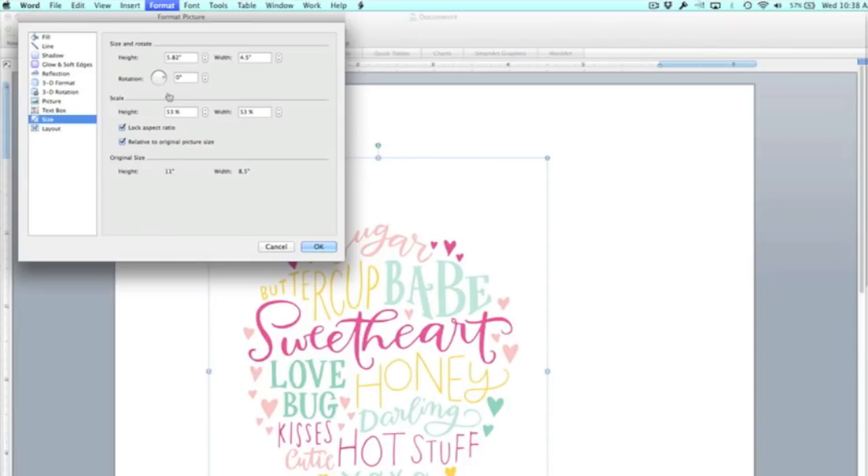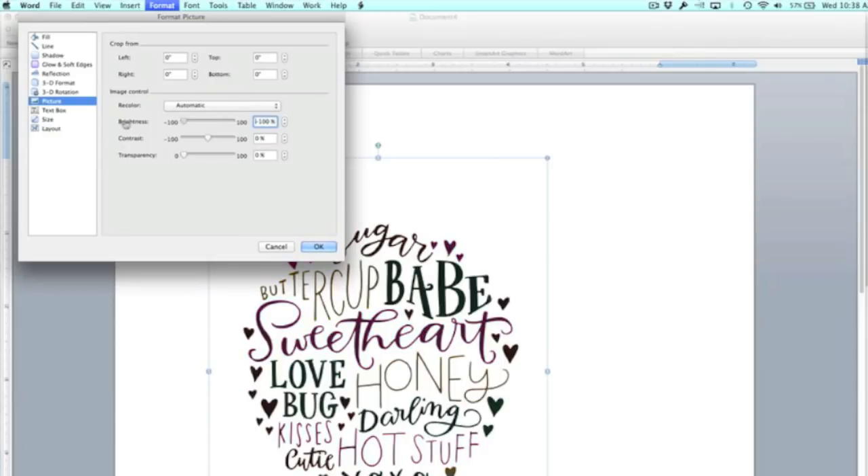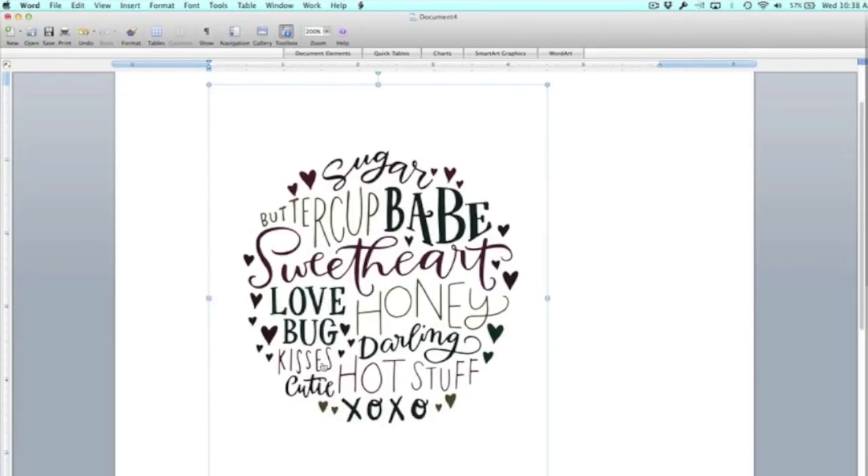I don't want this to print in gray. So I'm going to go under Format, then choose Picture, and all these options come up. I'll click the Picture option again — this will allow me to convert this to a really dark, almost black image. I'm going to take the brightness and drag it all the way to the left, all the way down, and that makes my image dark. Now I'm going to click OK and this is ready to go. I can print this on my laser printer onto white card stock or whatever color card stock I want.